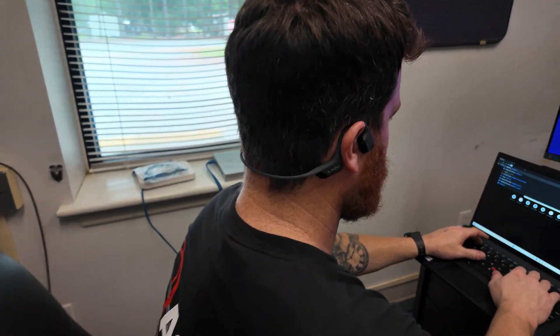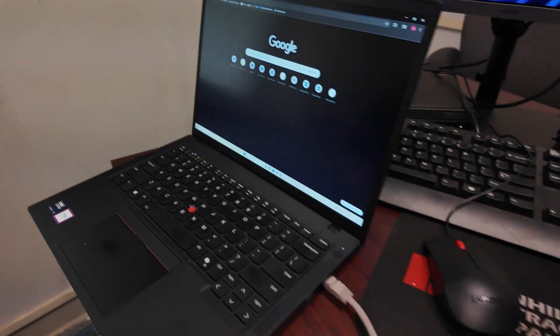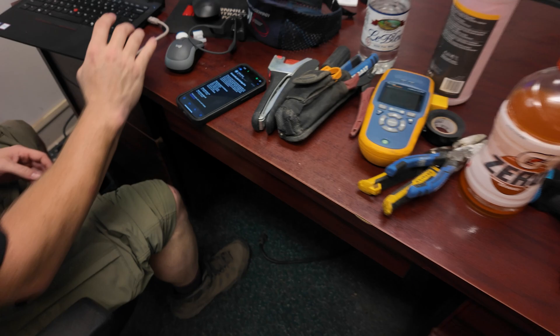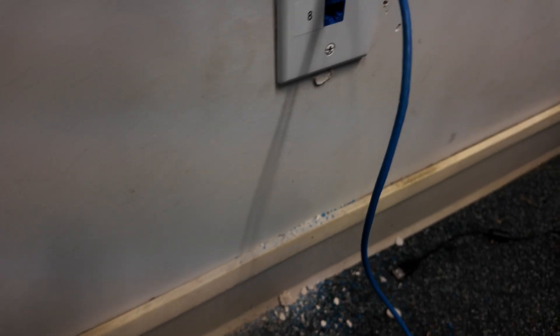Jordan's in here doing all the smart work — the configuration from inside. Here's the plate that we replaced. Let's get it labeled.